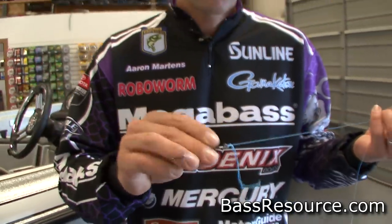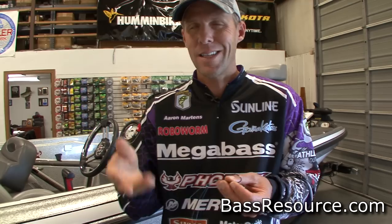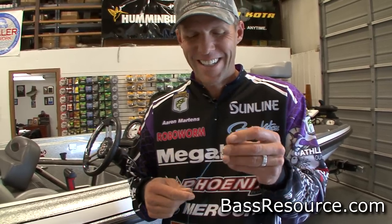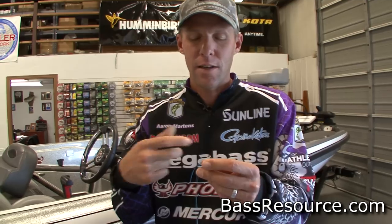Practice makes perfect. It takes a long time to be efficient at it, but once you are, it's actually as fast as a Palomar. I've timed it with some anglers back east. One guy was really good at the Palomar and we tied our knots together — mine was the same time as his. So once you get it, it isn't that much more time, and it's a lot stronger. Try it out.